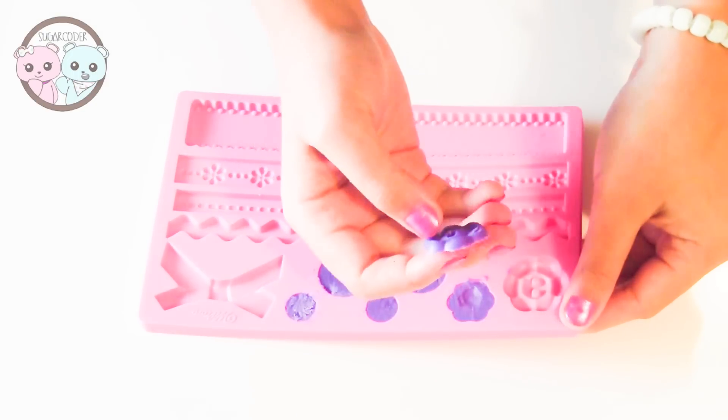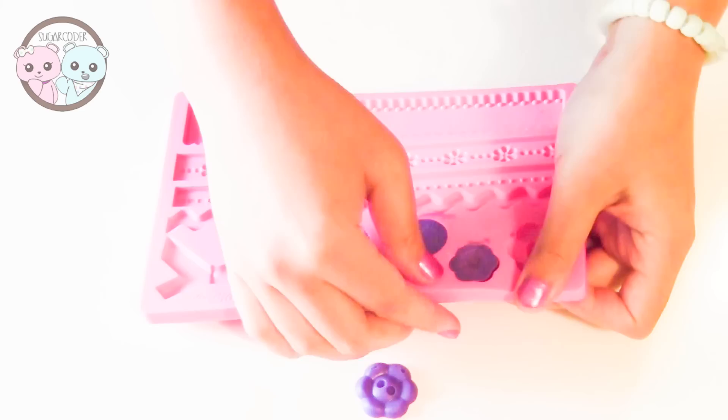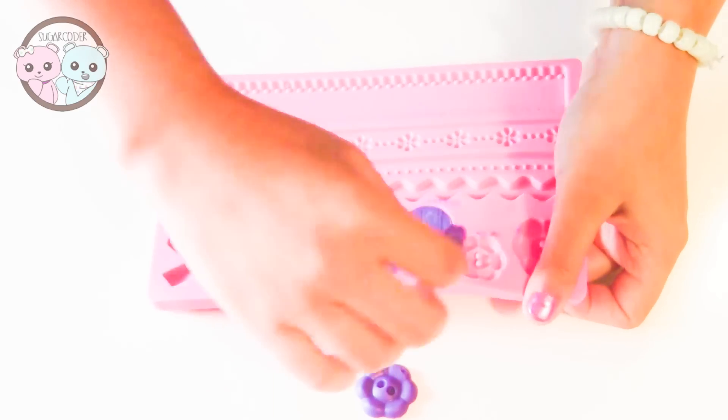The Wilton mold is pretty easy to use. These cupcakes are perfect for baby showers and tea time.